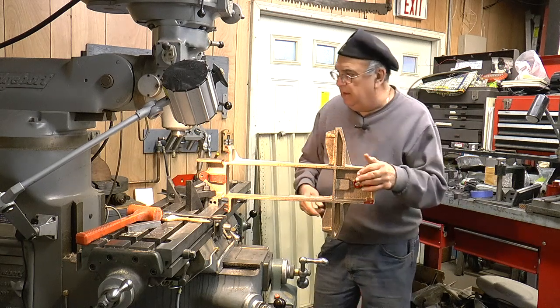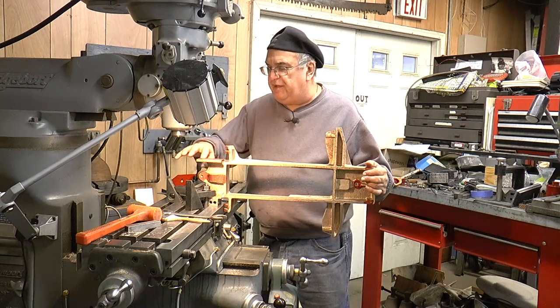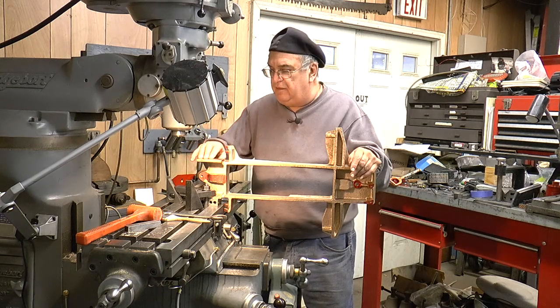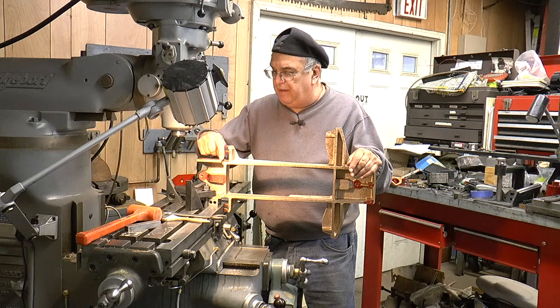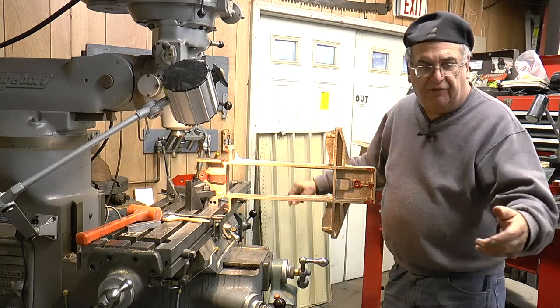Now the next step - I've got six holes on the top here, one through six, that are marked and transferred from the locomotive. I'll pick one of those up and that'll be my corner right there, and I'll go from there. Every three-quarters of an inch, every five-eighths this way - I think that's what I got written out. I made a little drawing of it.